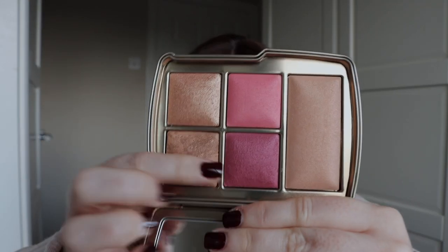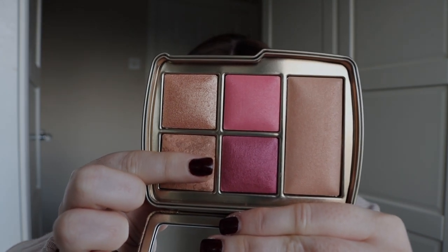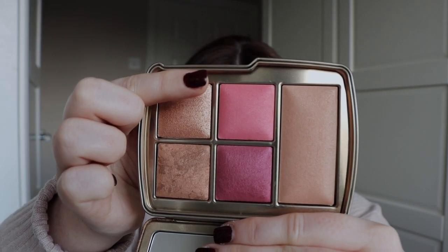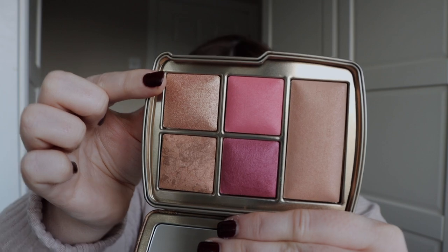There are two new Ambient Lighting Blush shades — these are the normal blushes without shimmer. There's Rose Heap, a deep berry, and Coral Flush, a bright peony. There's also an Ambient Lighting Metallic Strobe Powder in Solar Strobe Light, a metallic champagne. These two blush shades look really gorgeous and because they are a bit deeper in tone I think they'd be suitable for deeper skin tones — but if you have bought this palette please let us know your thoughts.